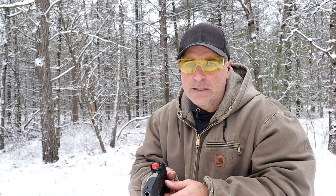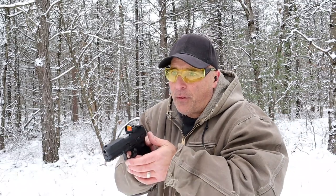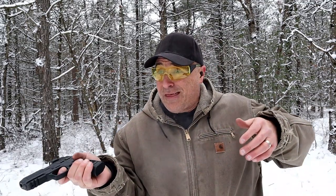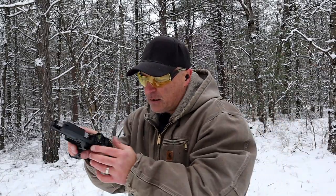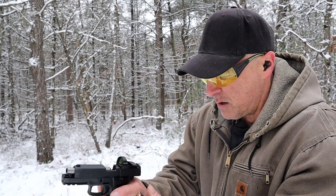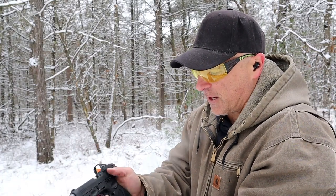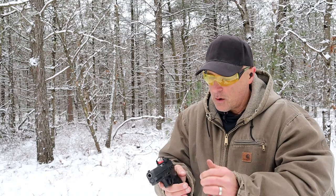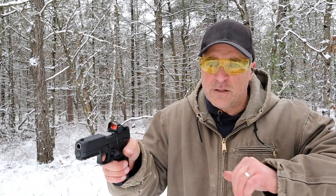How about a limp wrist test? And there's a little jam — failure to chamber. Stuff happens all the time. Trying to catch that round so it doesn't go into the snow where I might lose it. Let's try again.